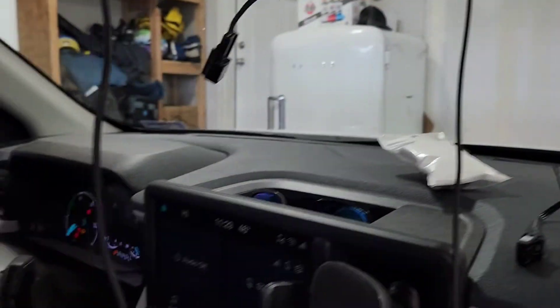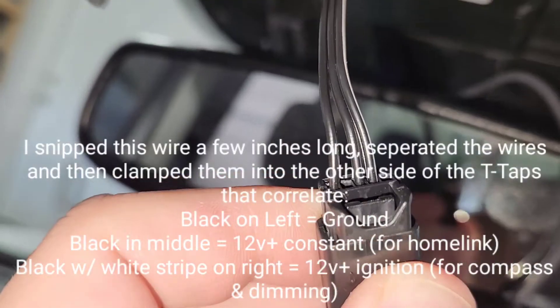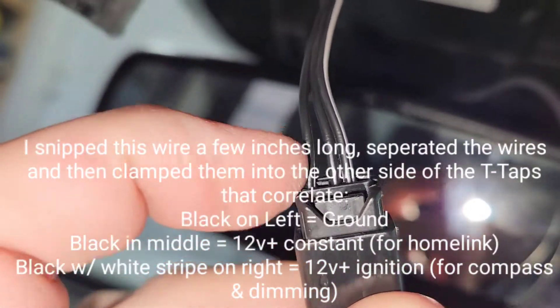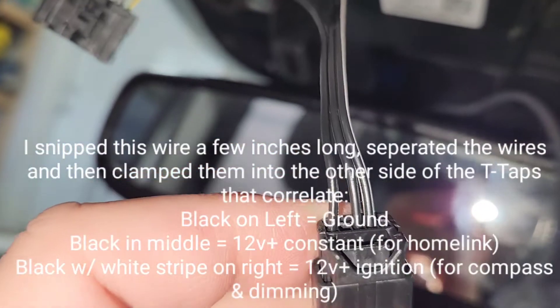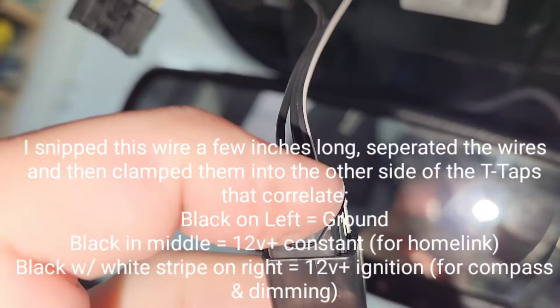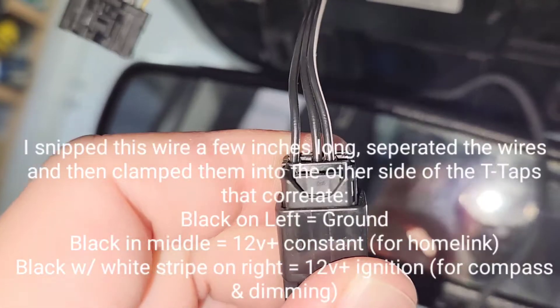Let's get to that second tap — right there, and we've got voltage. On this continuous harness, the far left is ground, the middle is where you put the continuous power, and the white stripe is where you put the intermittent power that comes on with the ignition.